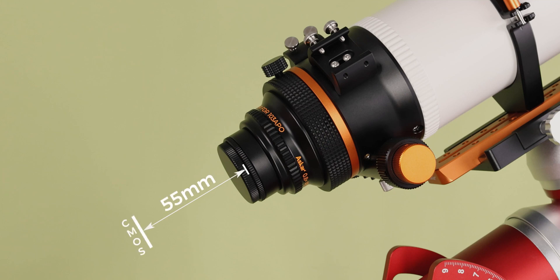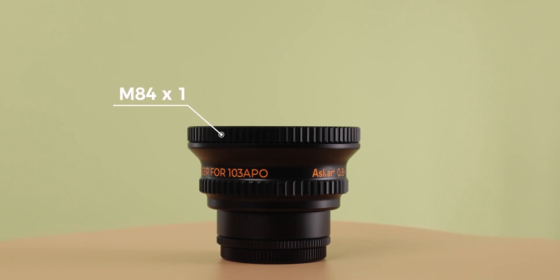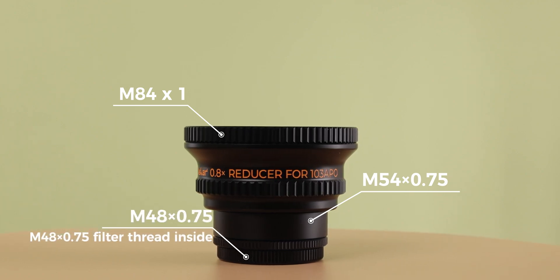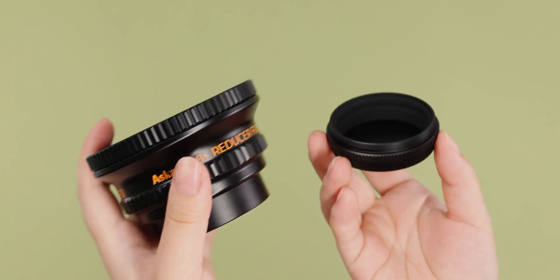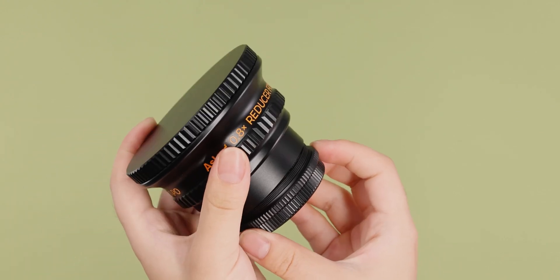The back focus from the M48 thread is a standard 55mm. The front thread is M84. At the camera end, we have equipped two sides of adapters — M54 and M48 — for easy subsequent connection and use. At the same time, the built-in M48 2-inch filter thread can be used to install the filter directly.